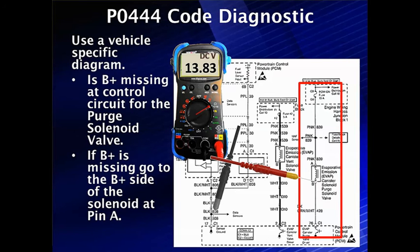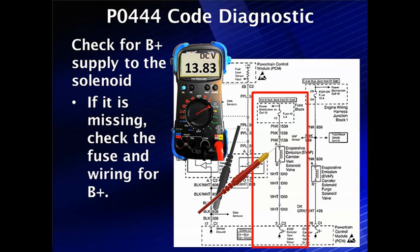But if it's missing at pin A, we have to go test there. We check for this missing voltage up at pin A, and if it's not there, we need to go check the fuse and wiring because it should be there.